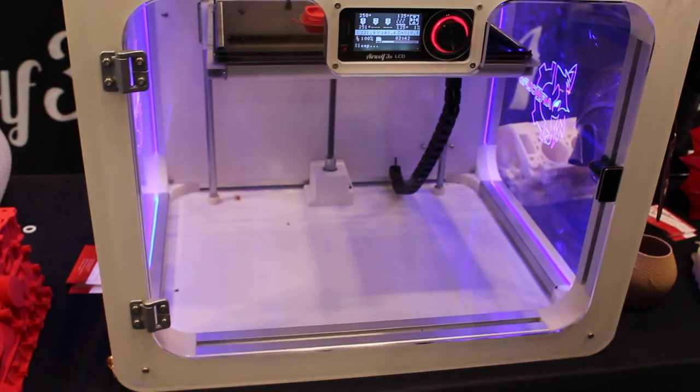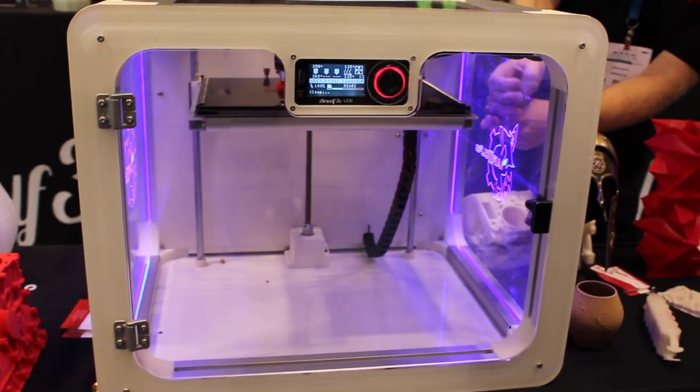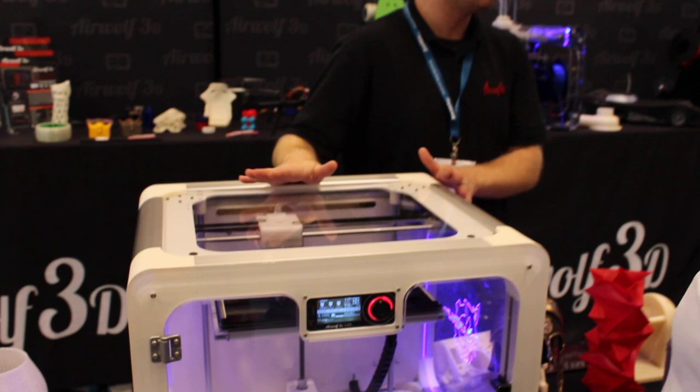We take it out of the box, and if you look down here at the lead screw, it's constantly turning because it's constantly keeping the bed level. So there's absolutely no calibration involved in this printer.